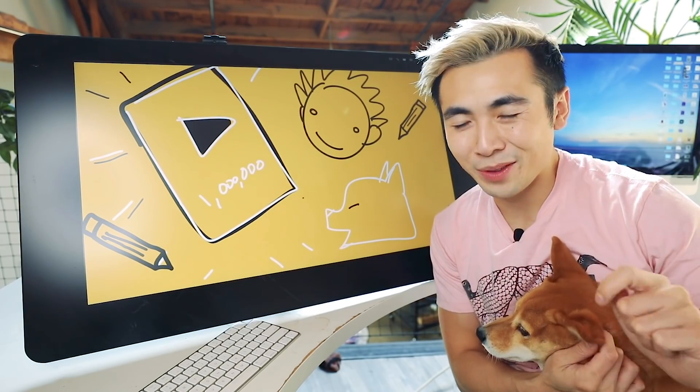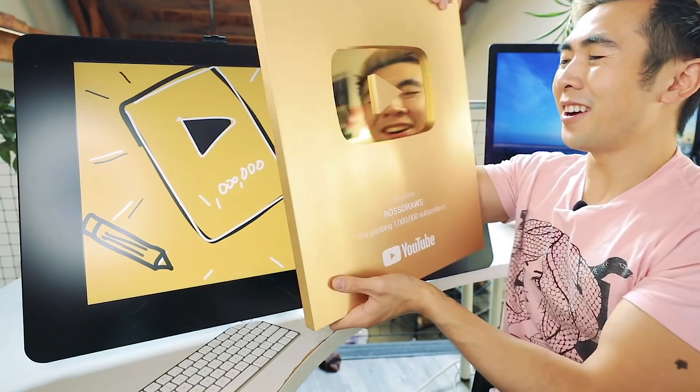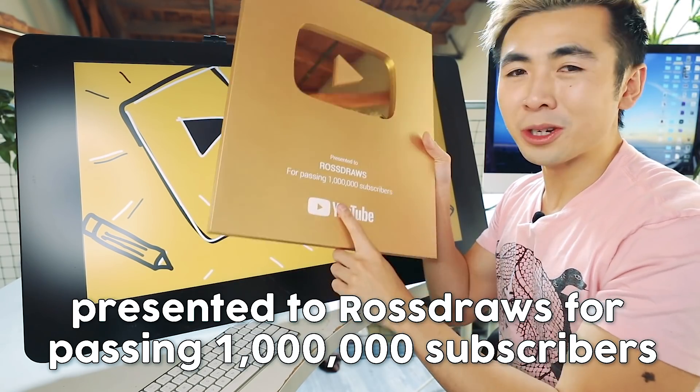Hey guys, welcome to another episode of Roth Draws and I just got something in the mail. Oh my god, it's my gold play button! Look at this — presented to Roth Draws for passing 1 million subscribers from YouTube.